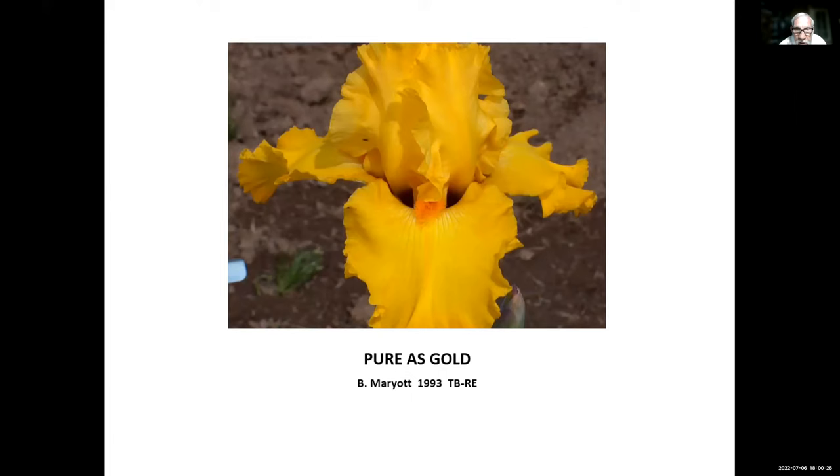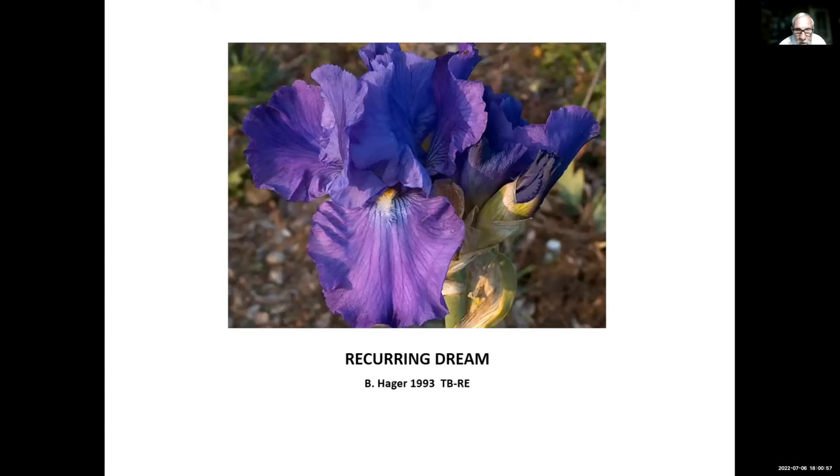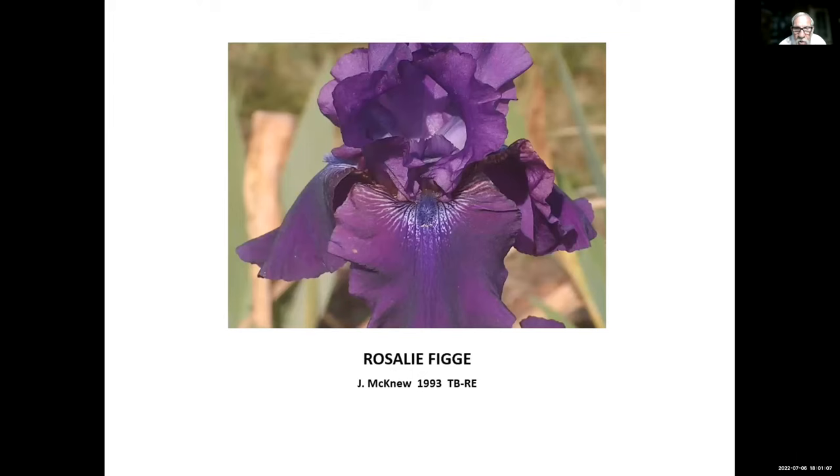Pure as Gold, Bill Marriott, 1993. Bill is from the San Jose / Santa Cruz area and hybridized many irises until he quit in the early 2000s. Pure as Gold is as bright a yellow as you'll have in your garden — it's worth growing if you just get the spring bloom out of it, but the re-bloom is really nice also. Recurring Dream, Hager, 1993 — also a really great re-bloomer.